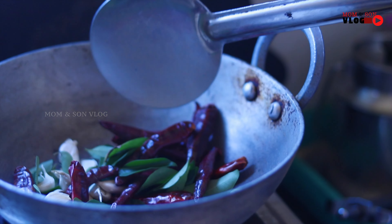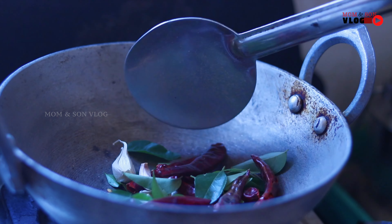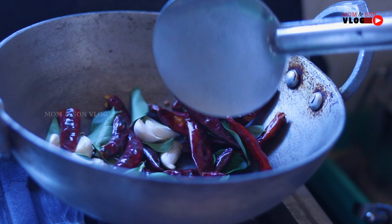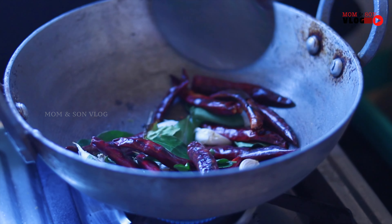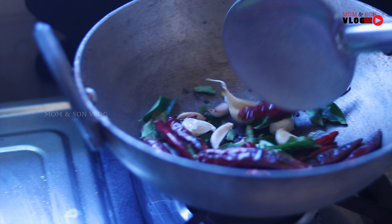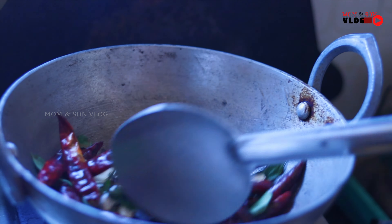Thank you for joining us. I will make the sauce, stir it, add it, and mix it.